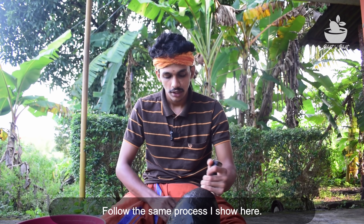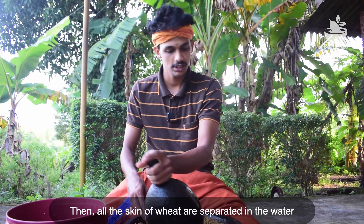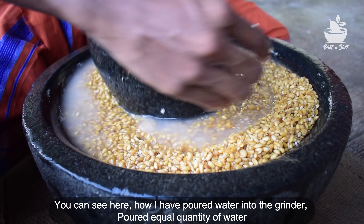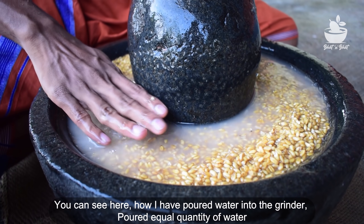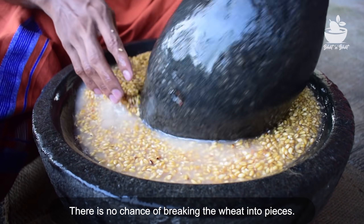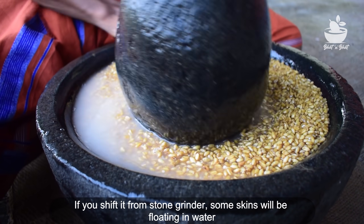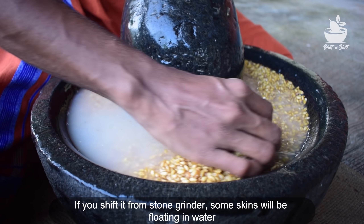We could cut the stamen with the stamen. We could take some stamen. We could have the stamen, and we could have taken the stamen without the stamen.